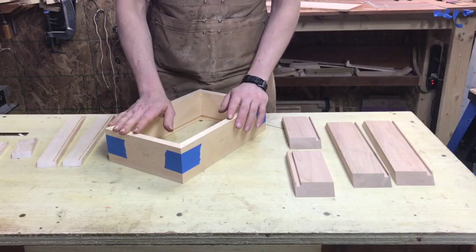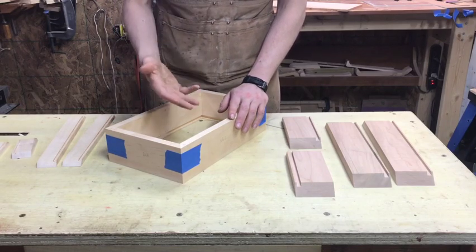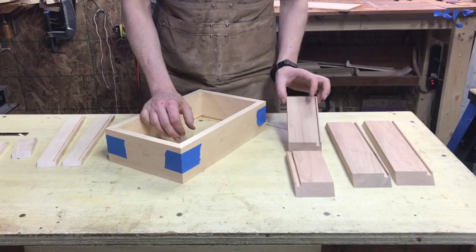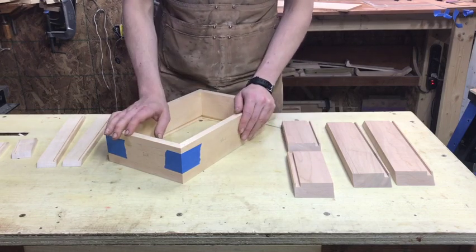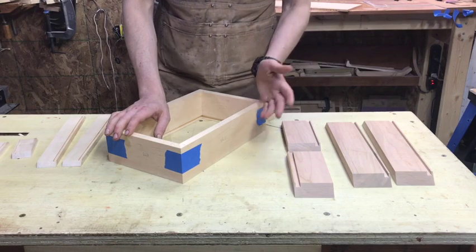In this video I'd like to go over a comprehensive list of things that can hopefully help you improve your bevel cuts. Some people refer to them as miters, and I'm probably going to refer to them as miters for most of this video so bear with me.